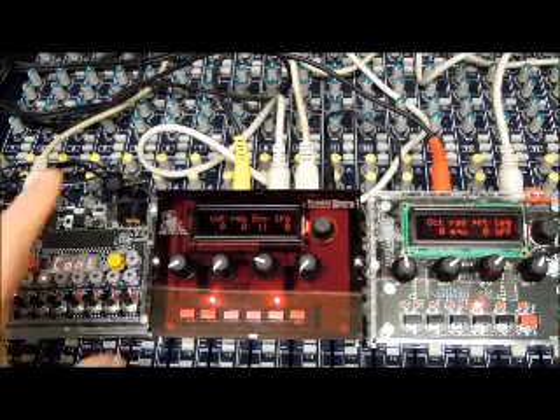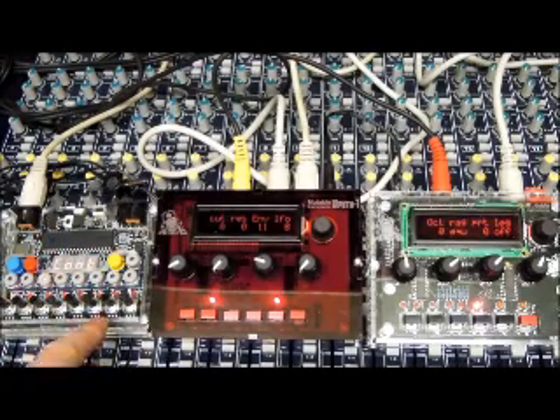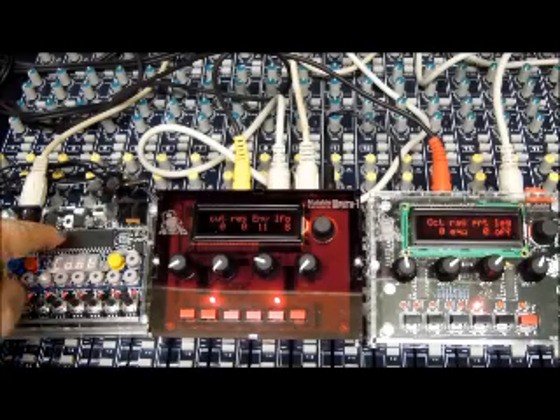We have here a Mark II GORF designed by Paul Maddox. It's a little sequencer — I made this out of a kit and started it together.